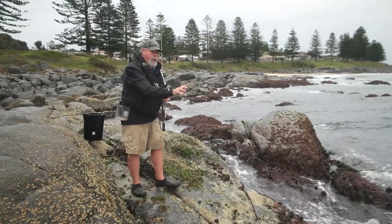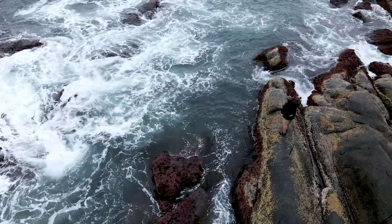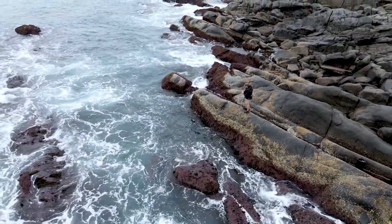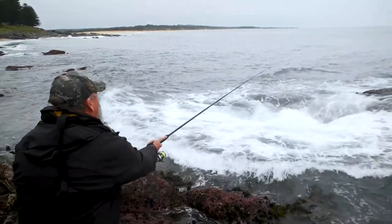Because I'm putting my burley in right at my feet, I don't want to cast out too far. I just want to fish this broken white water where it's coming across the rocks — it gives the fish some cover and it's also where the burley is. A nice short cast is really all I'm going to need.